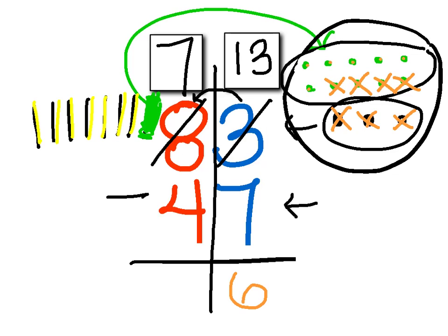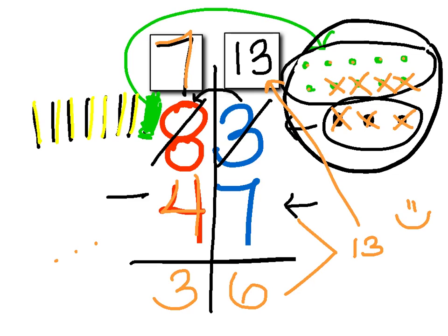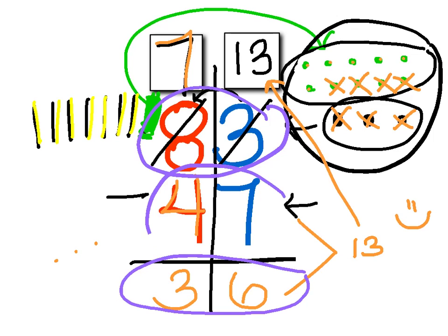So I'm going to write a six in the ones place. And to double-check, I know that seven plus six is thirteen — so that matches. Now I'm going to jump back over to the tens place and subtract seven minus four. Seven minus four equals three. So now I've figured out the difference: eighty-three minus forty-seven equals thirty-six.